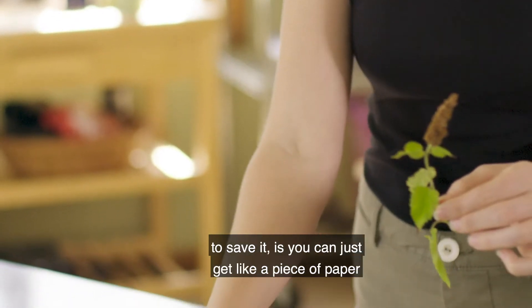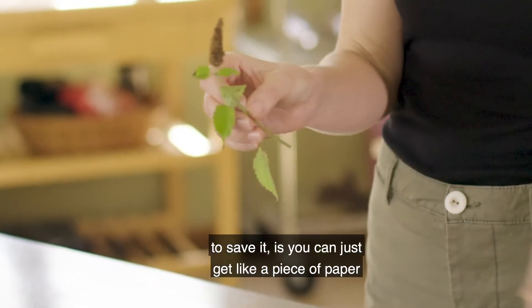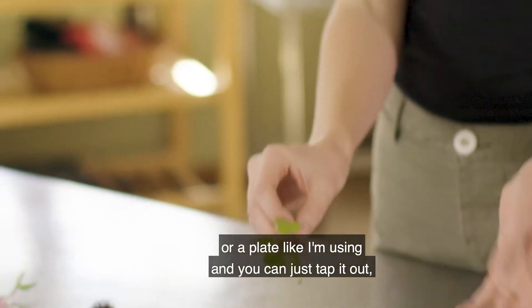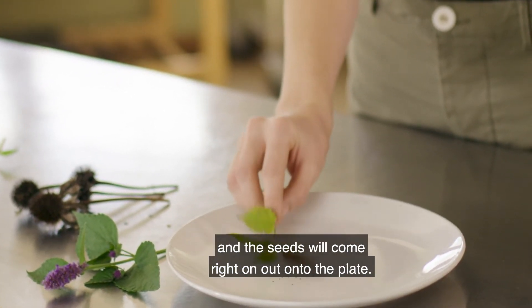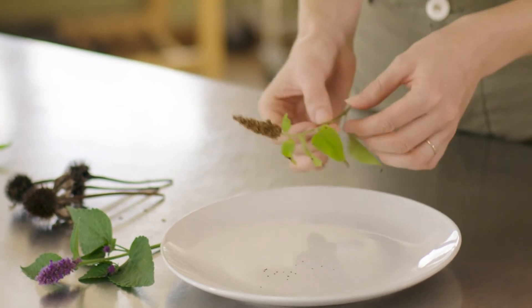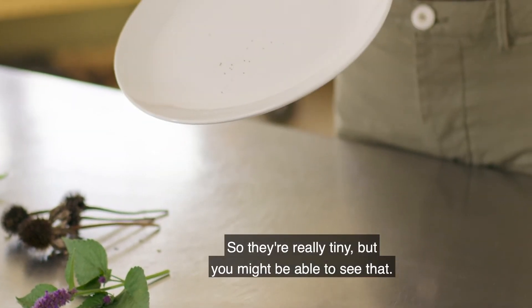Something really fun about this seed to save it is you can just get a piece of paper or a plate like I'm using and you can just tap it out and the seeds will come right out onto the plate. They're really tiny but you might be able to see that.